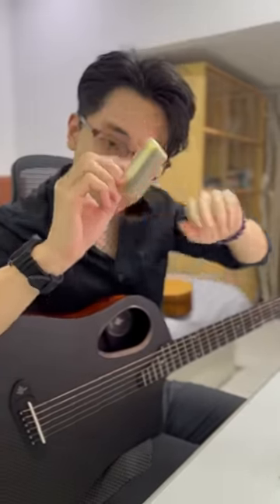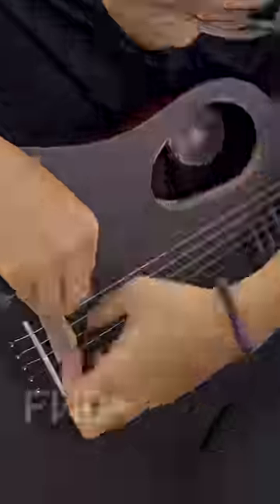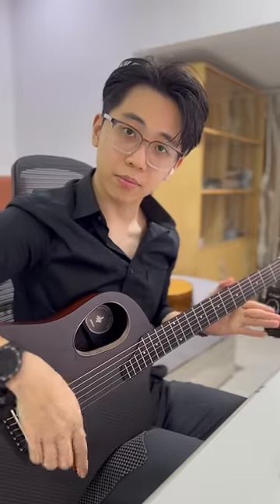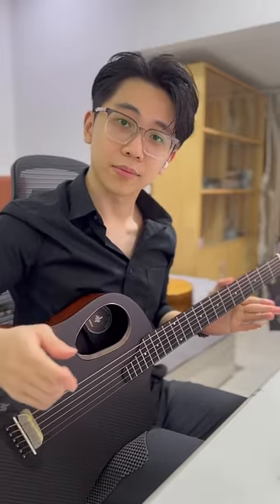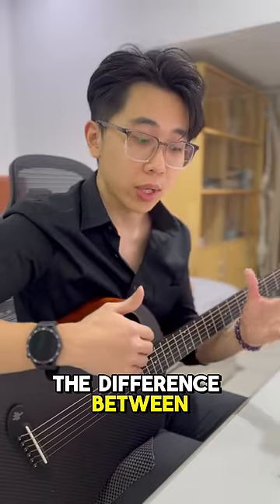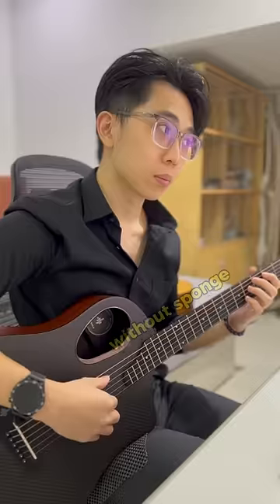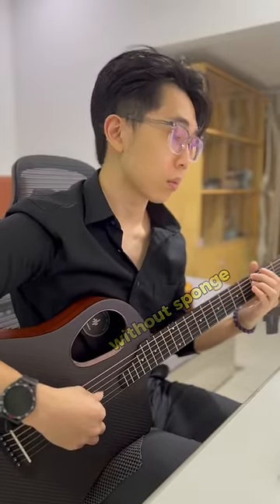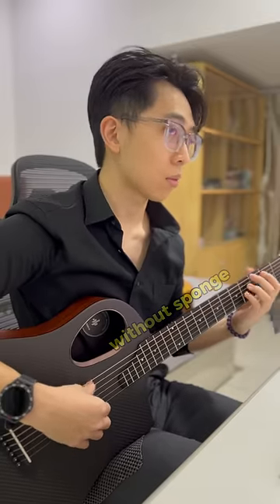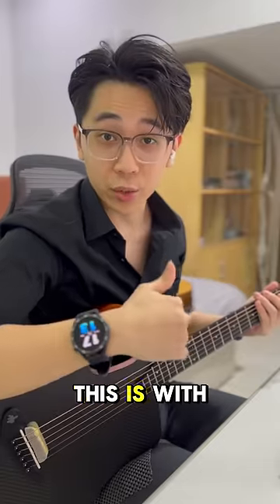Here you go. Let's try to play one song and listen to the difference between with and without sponge. Guess the song. Without sponge. This is with sponge.